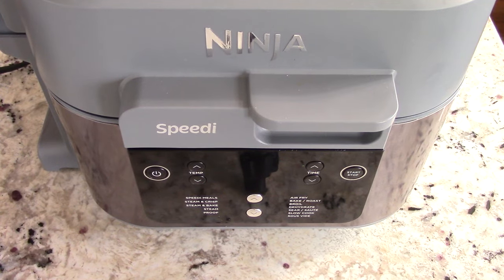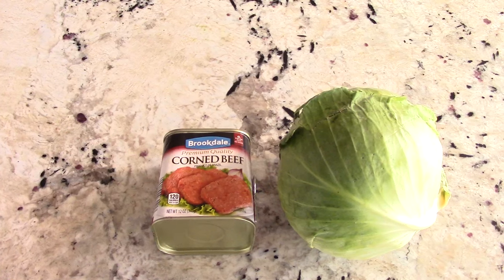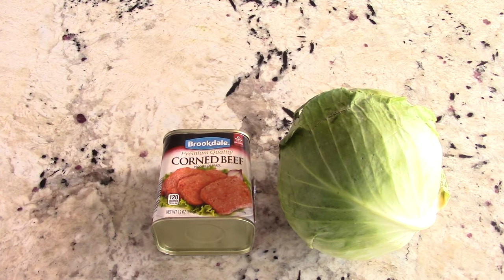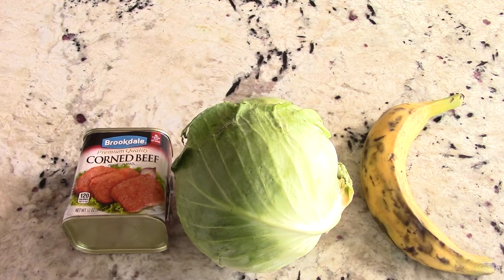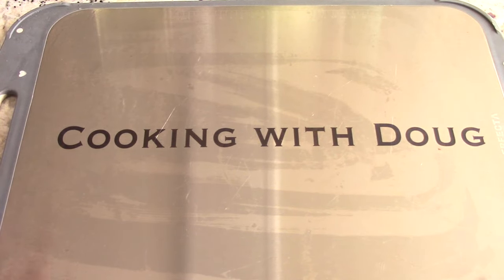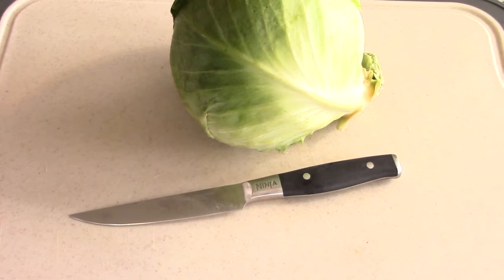What's up YouTube, this is Cooking with Doug and I'm back again with my Ninja Speedi. Today I'm going to make corned beef and cabbage. By the way guys, if you're not subscribed to the channel go ahead and subscribe — it's free, I promise.